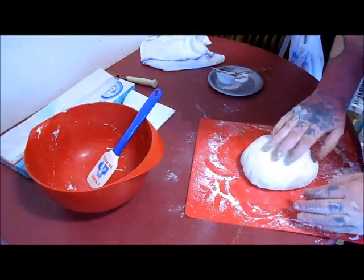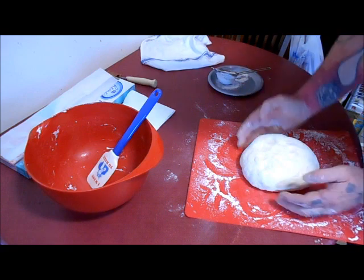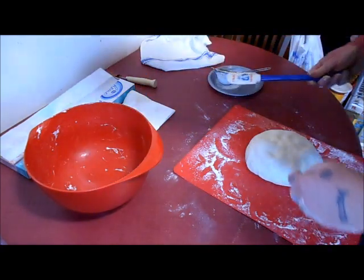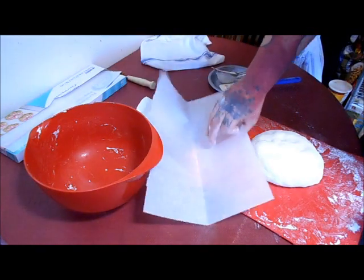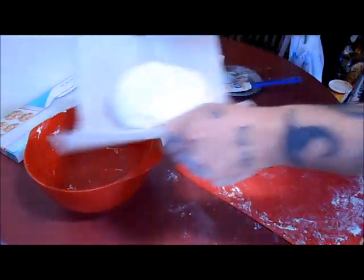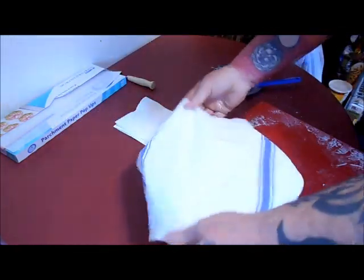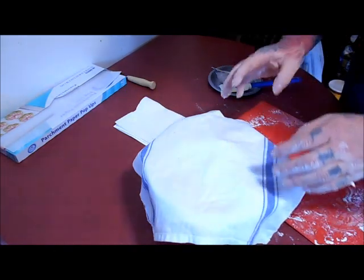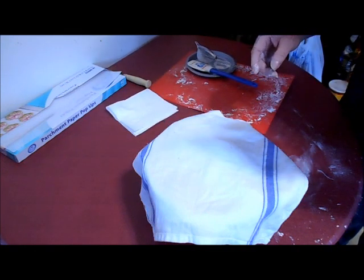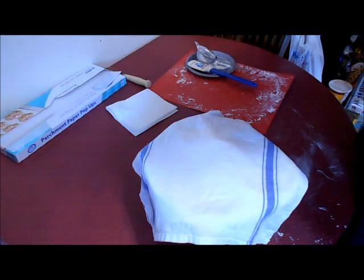Now you can see there's a tight skin — it springs back just slightly when you press your finger. Put your dough onto a piece of parchment, put the parchment in the bowl, cover it back up, and put this on top of your warm oven while it preheats. You want to let it preheat for an hour to make sure that the Dutch oven gets hot too. We'll be back in an hour.